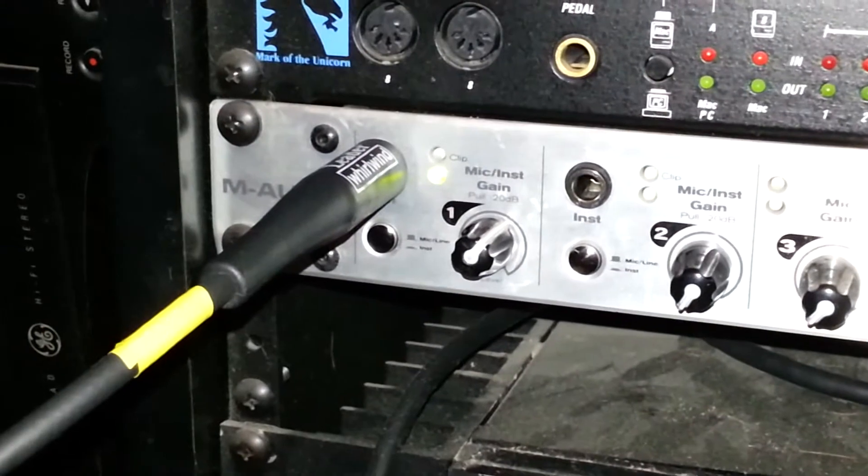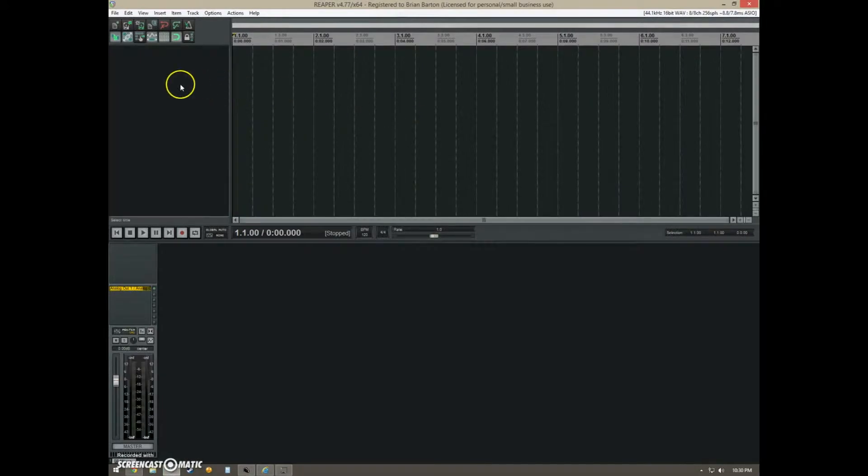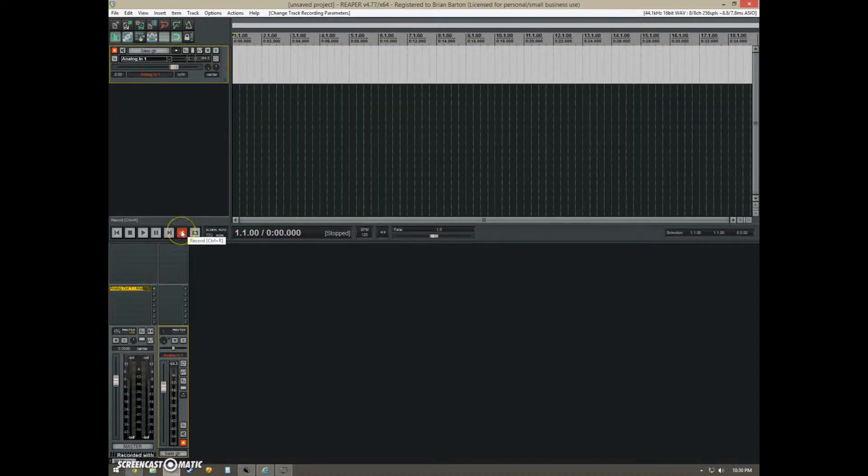Get some level. Now that I have the bass connected to my audio interface, I'm going to start up my DAW and create a new track. I'll call it 'Bass Guitar,' arm the track, and make sure that my input is selected for the input I used on the audio device, which is analog in. Then I'm going to click record. And that's how I recorded bass guitar with one method — going directly to the audio interface.